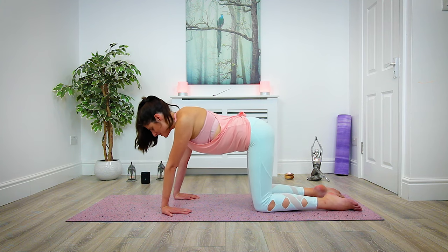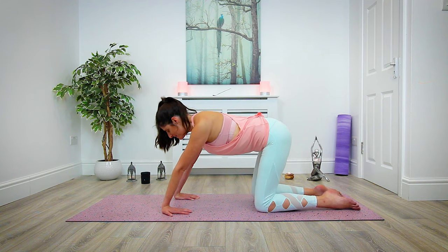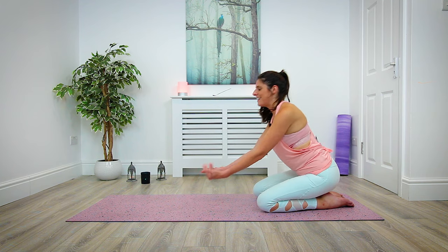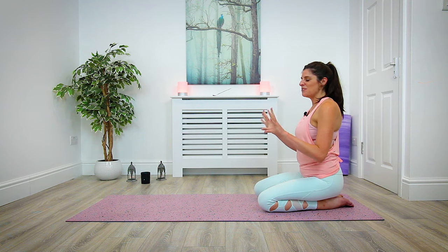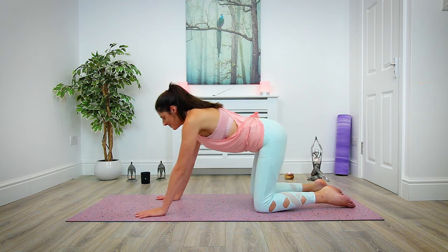Gently, we're going to begin to sit back towards our heels but try to keep your hands planted as long as you can until you feel they need to come up off the mat. Slowly, slowly release. Come back to sitting on your heels and just shake out the wrists — draw circles, whatever feels natural to you today. And make your way back into our tabletop.